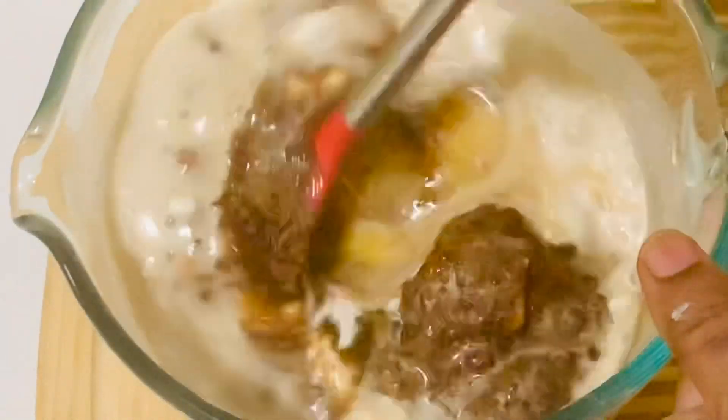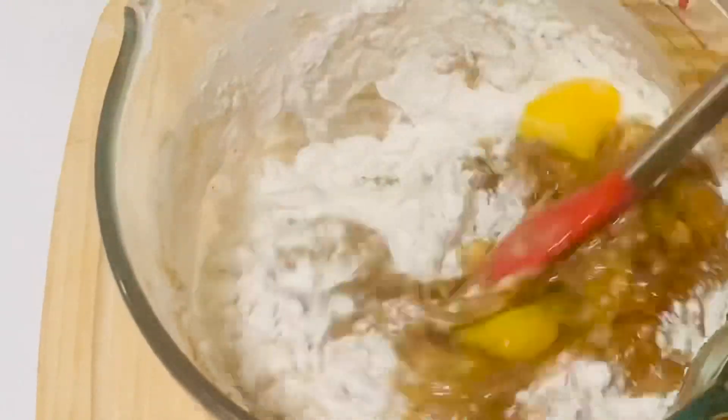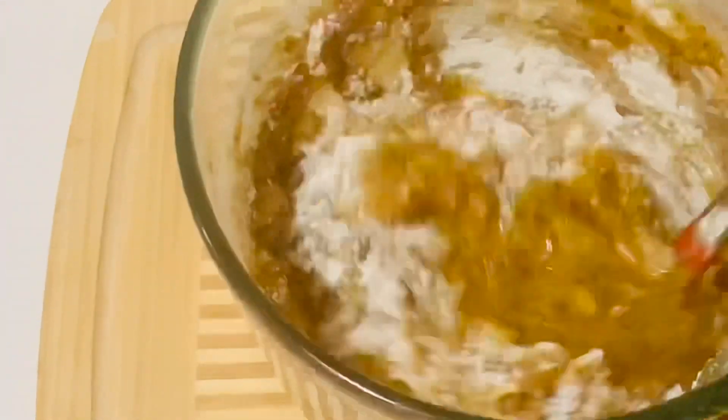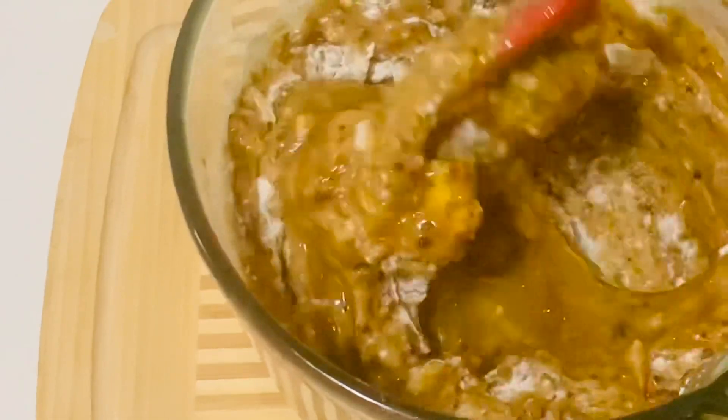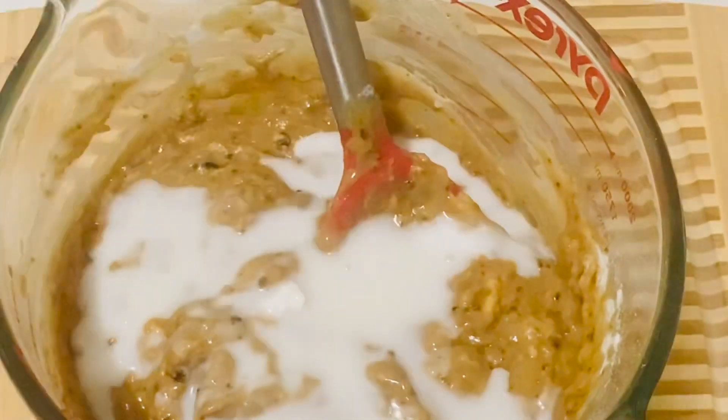Mix it to combine really well, then add more milk to get the right consistency.